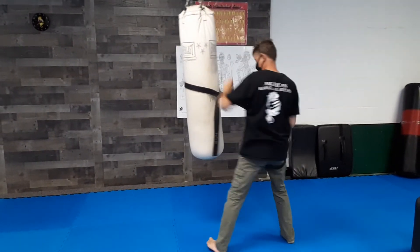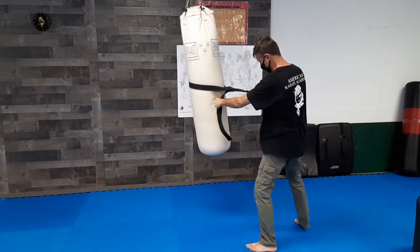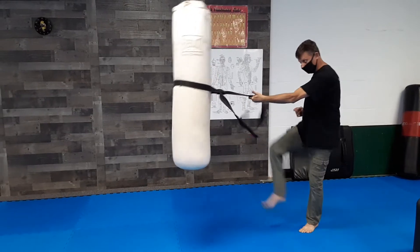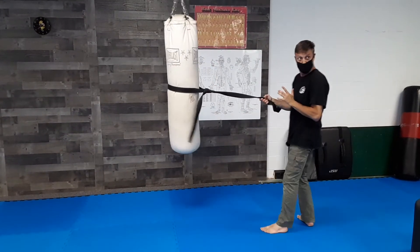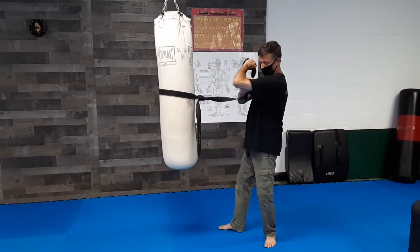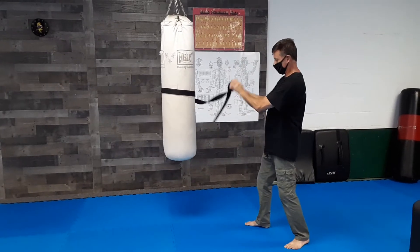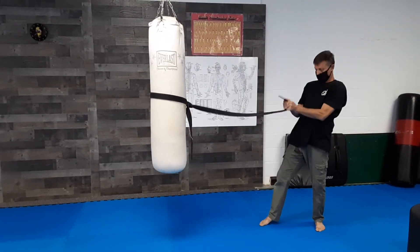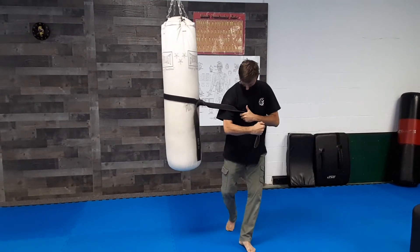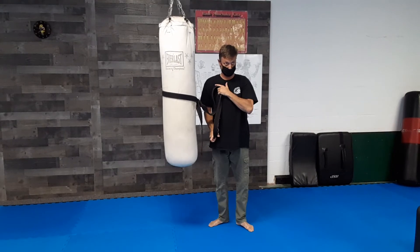Pull and punch, pull and kick — those motions coupled with your locks: straight arm bar, reverse bent, forward wrist, reverse wrist, chicken wing, center lock, palm lock. Those are your eight basic locks.